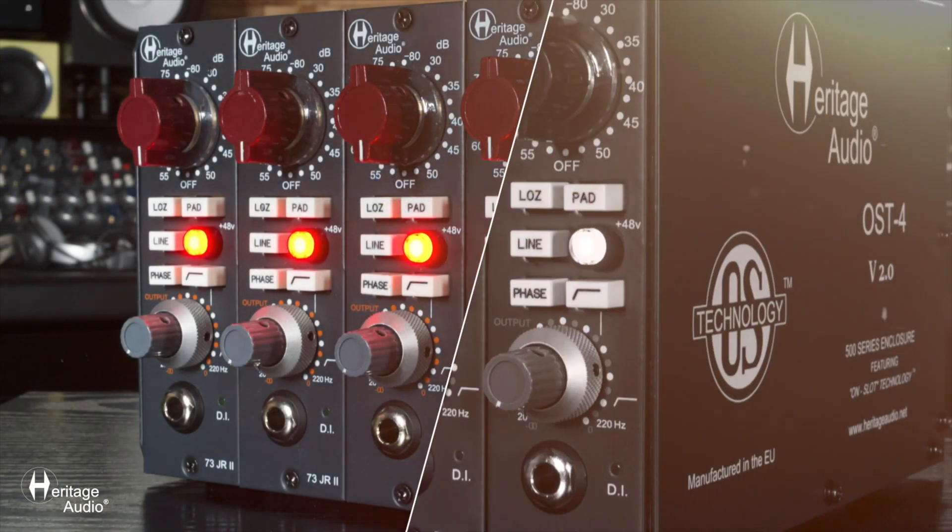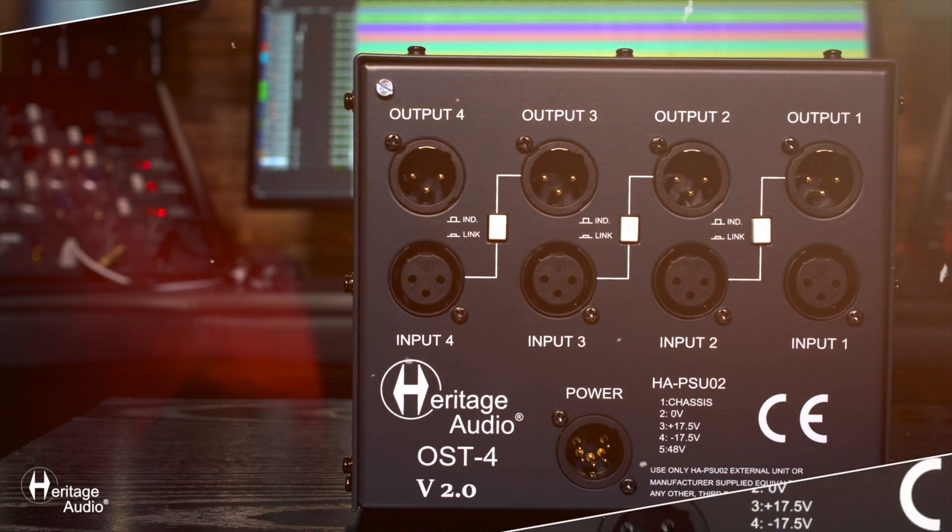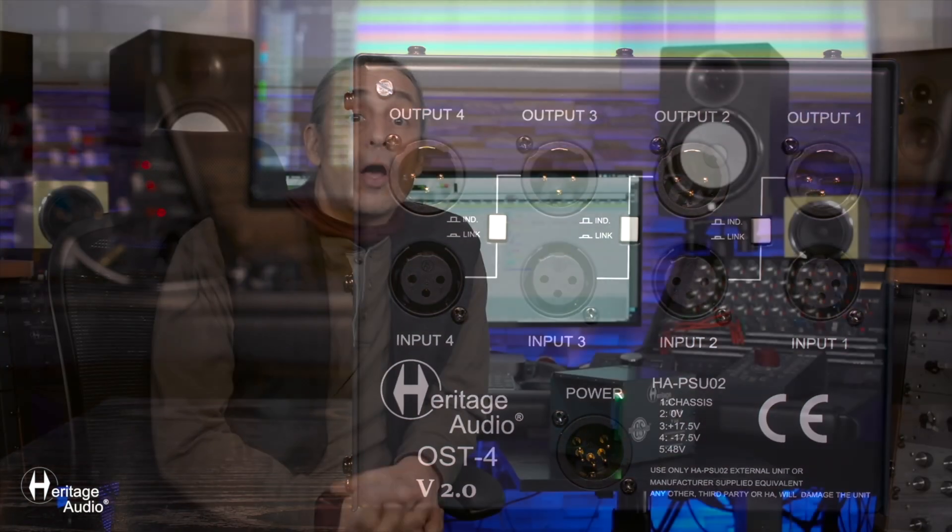Another fine unit that we offer is the B2-500, which is a streaming unit, but this will accommodate any and all 500 series modules, really offering the highest potential for each of them. I hope we've been able to answer any questions you may have had about this unit. If you still have any doubts, feel free to get in contact with us anytime through our web page.